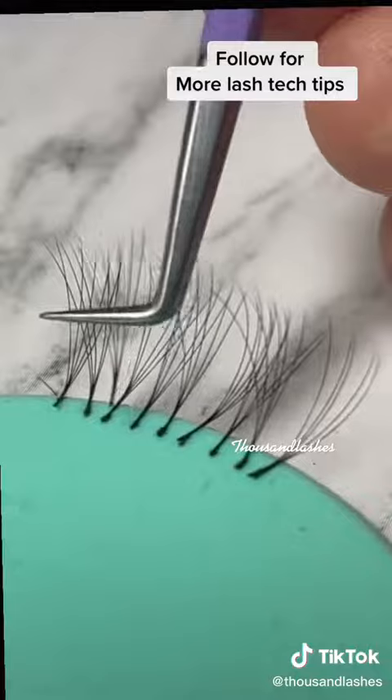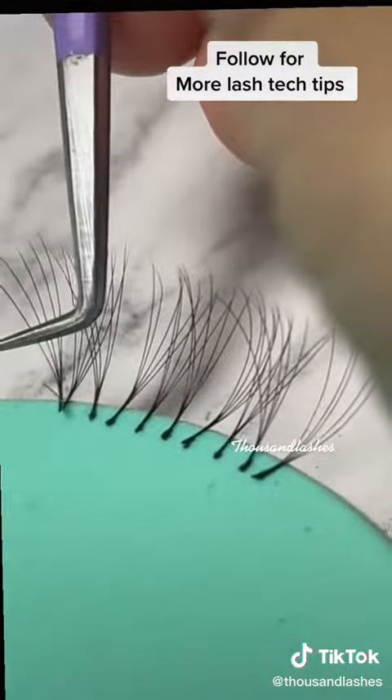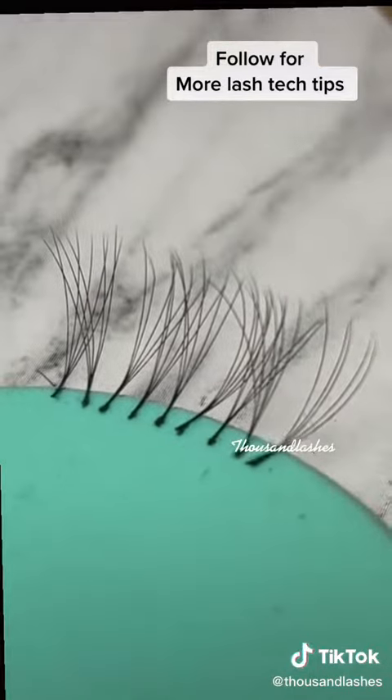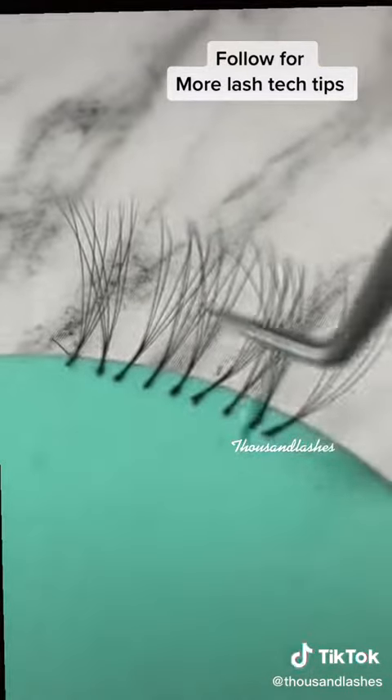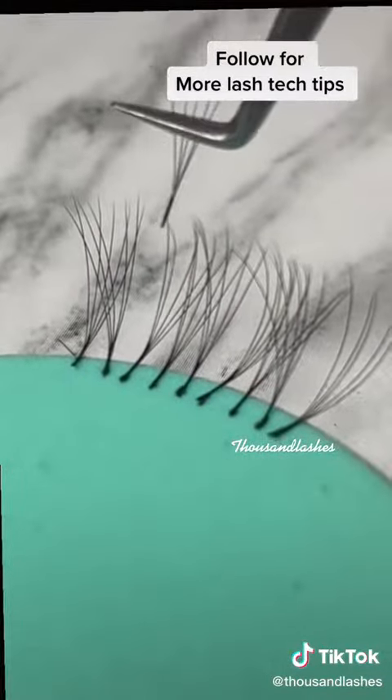You also don't want to have the tip of your tweezer facing downwards like this, because that's going to cause the opposite issue — the fan is going to be facing the other way. So always make sure that the tweezer is parallel.